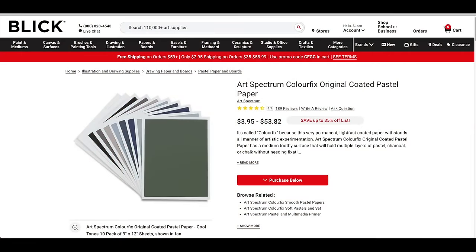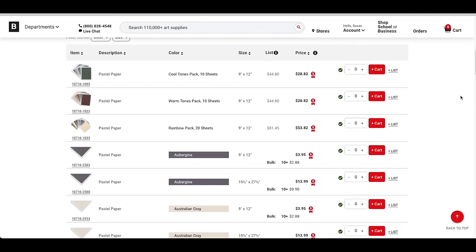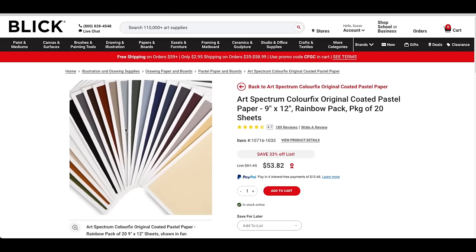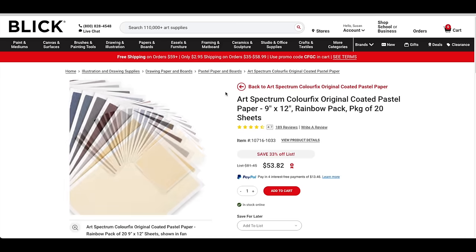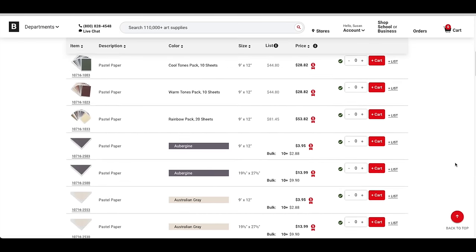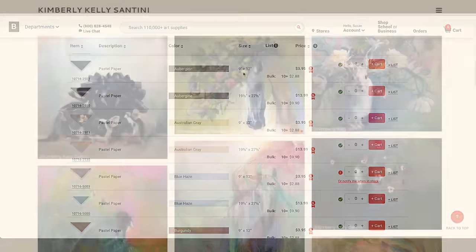The surface I'm using is Art Spectrum Color Fix pastel paper — it's pretty affordable for a soft pastel surface. It comes in various colors, and what I love about it is it is water-friendly; you can use various other mediums. A single sheet is about four dollars for a nine by twelve. But I have a rainbow pack with 20 sheets of various colors. The color I chose is kind of a gray-blue.